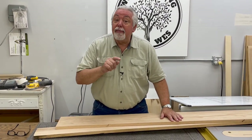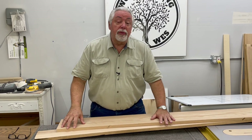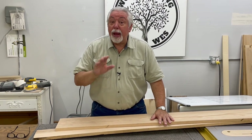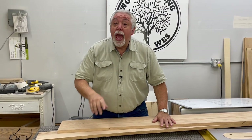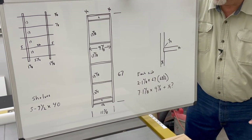Hey, it's Saturday. Welcome back to Woodworking with Wes. We have a very fun project today. It's a little more detailed than ones we've done in the past, but if you follow along, I'm going to show you step by step how to build a really cool piece of furniture for your home — something that you'll enjoy and so will your family. What we're going to build is a very contemporary style bookcase.